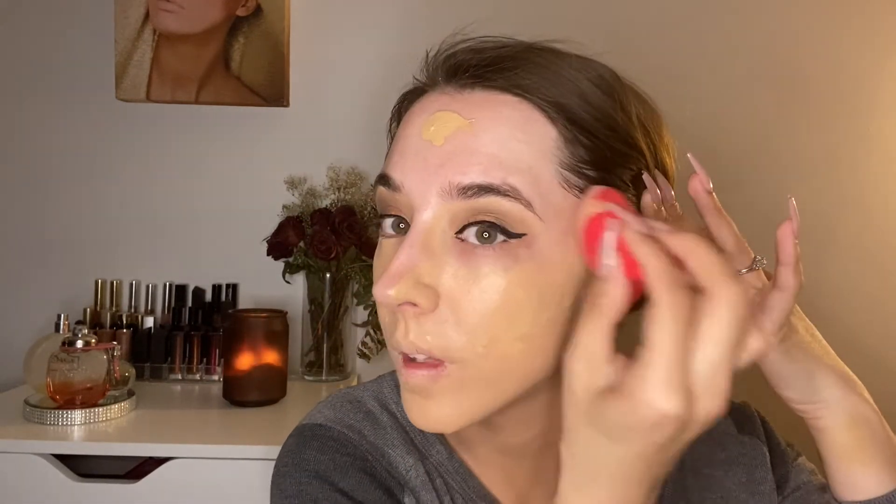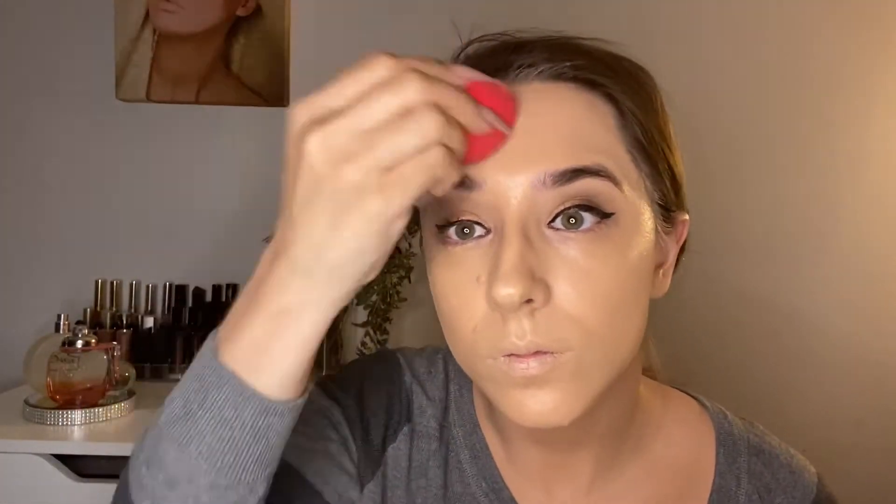Now for foundation, I'm going to go ahead and apply that. I know this looks like a lot but I tend to apply just a little bit more because I like a more full coverage foundation.